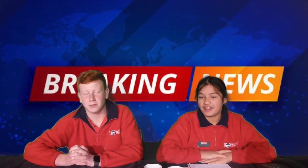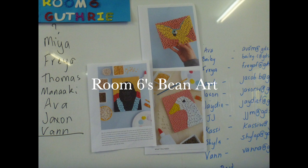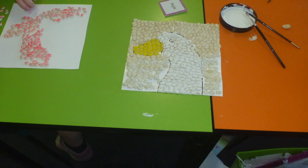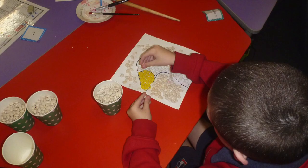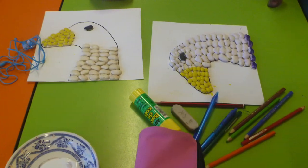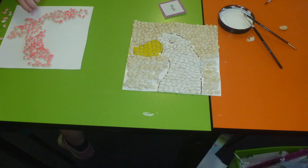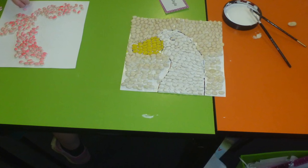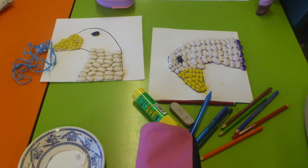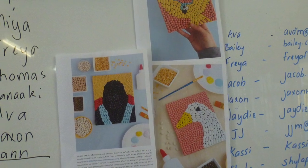Now let's have a look at what room 6 has made with their bean art. Room 6 read a book about animals from a whole forest, dressing up in undies for a party. But it wasn't fair for other animals, so they decided to wear their birthday suits. That's where we got the idea to do bean art of animals. We got an outline for our animals, then we stuck our beans on and painted them different colours.